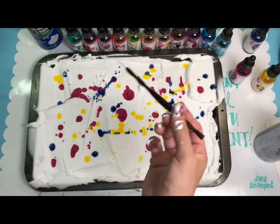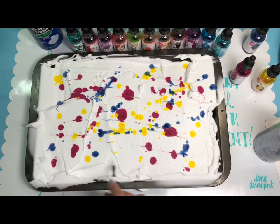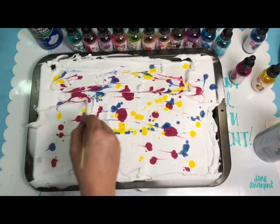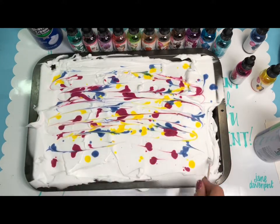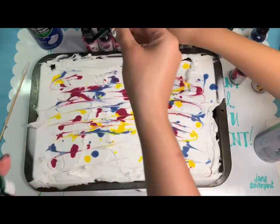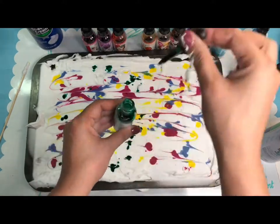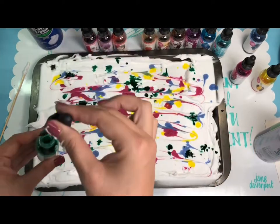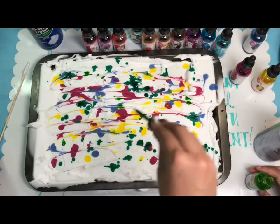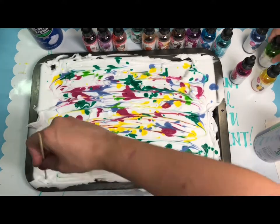Now we take our tool and start swirling it around — it makes a weird sound. If you have a skewer it's a little bigger and goes differently. I think we should add more colors too. We're going to use Mermaid Tail and Limonade — it looks like a vibrant green and a sea foam green. Just put a little bit in there and keep marbling.